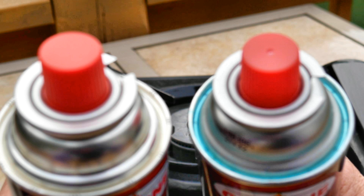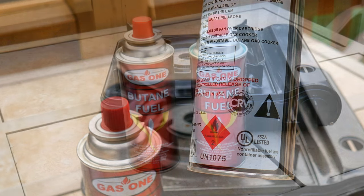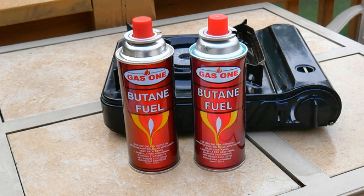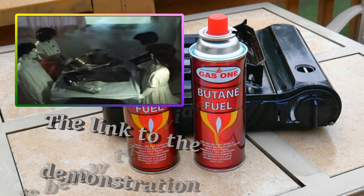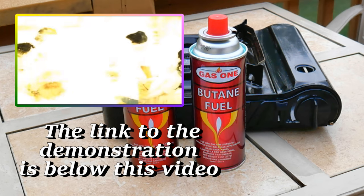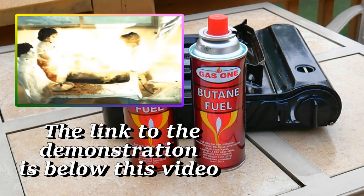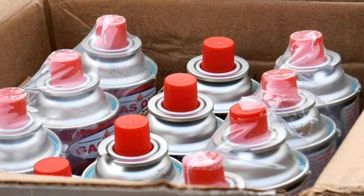You might wonder why you'd want a release vent. Well, what happens is if pressure builds up in the can and there's no release vent, it will explode like a bomb. I don't want to scare you too much, but these can be very dangerous if used incorrectly. I did stumble upon a video on YouTube where they did a demonstration showing how it would explode by building pressure up in the can — if it's heated at a high temperature, it can explode.